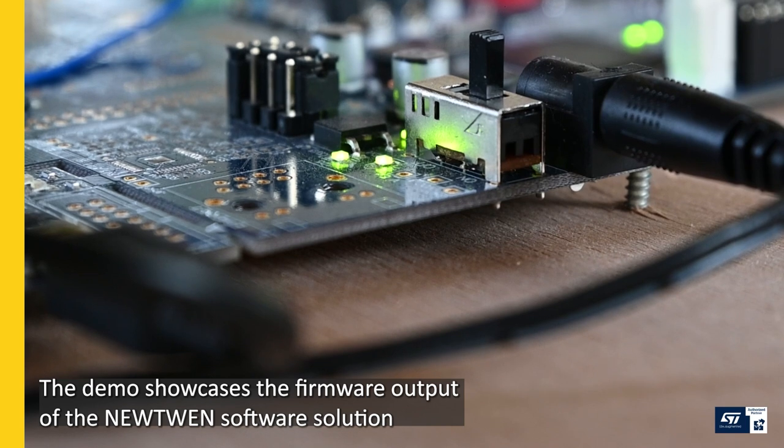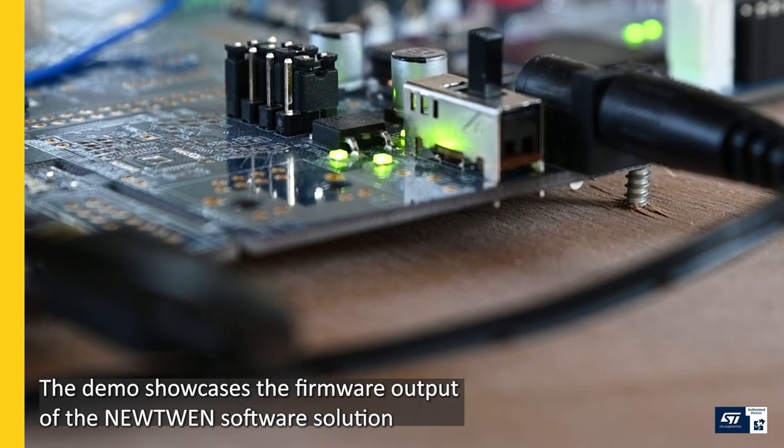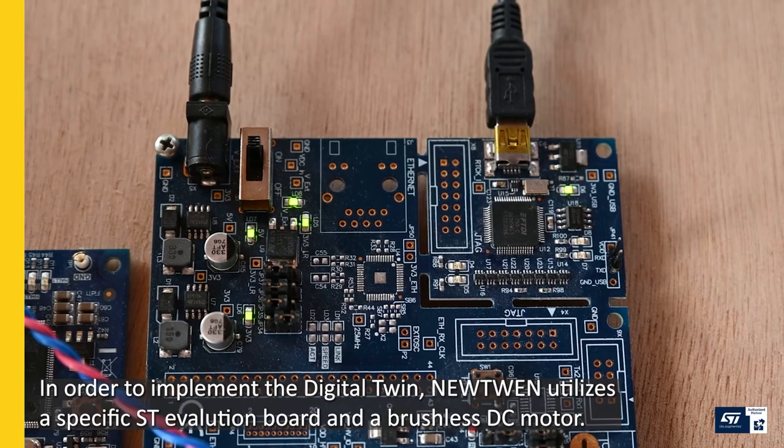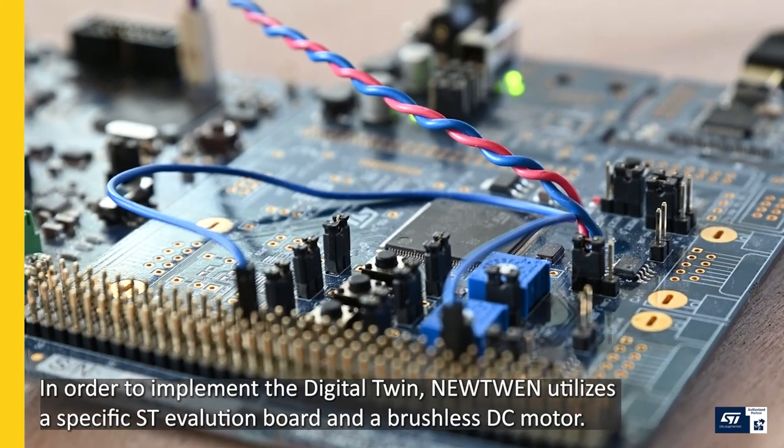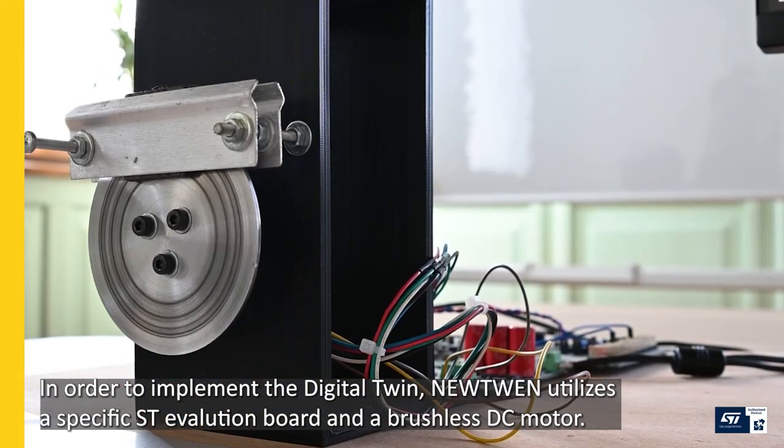The demo showcases the firmware output of the Newtwin software solution. In order to implement the digital twin, Newtwin utilizes a specific ST evaluation board and a brushless DC motor.